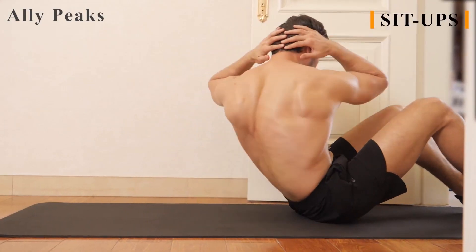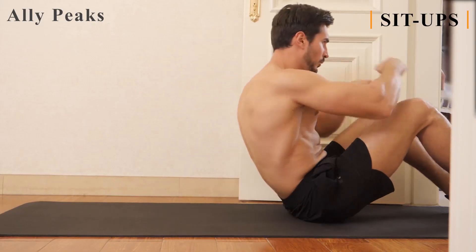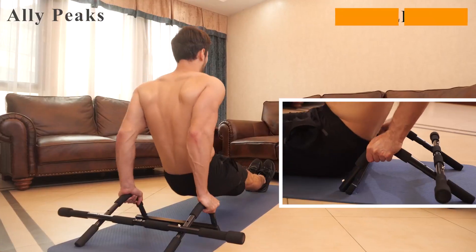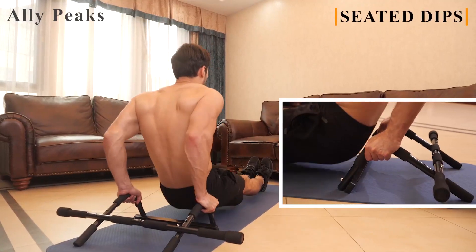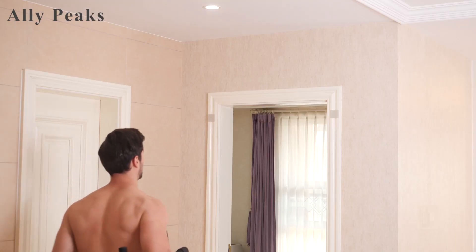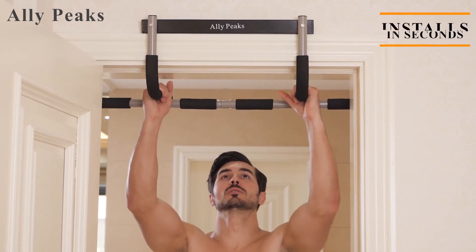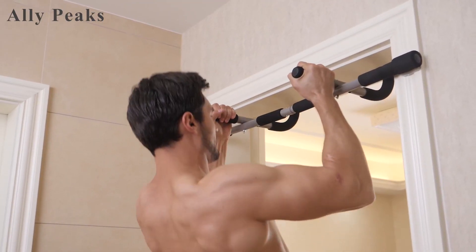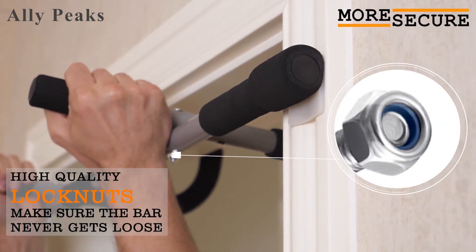The best part is that you don't need any tools or drilling to set it up. You just twist and lock the bar in place, and you're ready to go. The Alley Peaks pull-up bar is a great option for anyone who wants to work out at home without damaging their walls or doors. It costs only $25.89 on Amazon, which is a reasonable price for such a durable and versatile product.